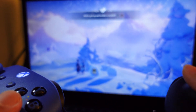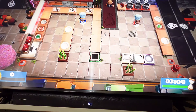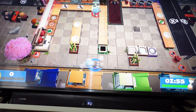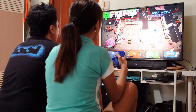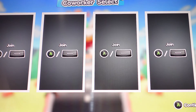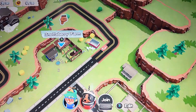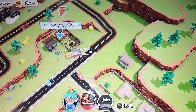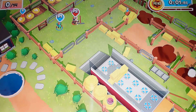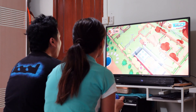You may connect up to 8 devices with this adapter and enjoy playing with your family and friends. Now we are playing using the controller wirelessly connected to the adapter.